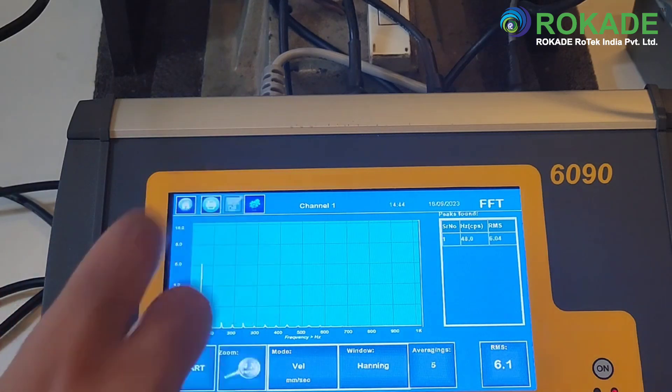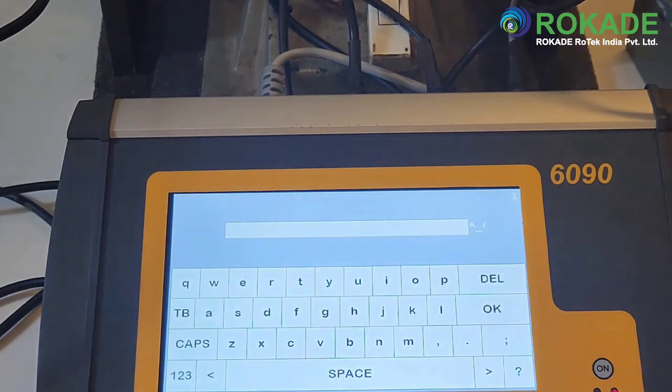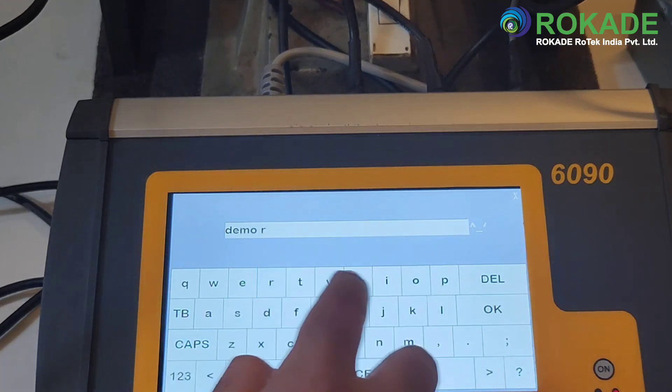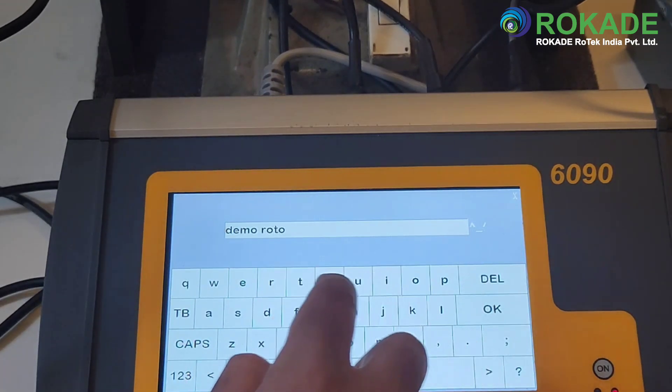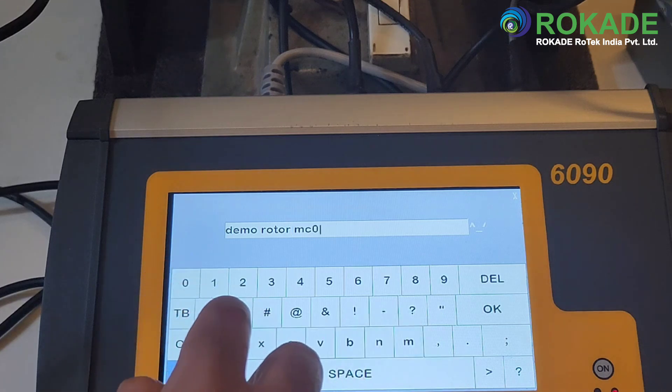The 6090 supports virtually limitless storage. To save the FFT, just press on the save button at the top. Enter the machine name and location name to save the graph and the table. The saved file can be retrieved anytime from the home page by clicking on the file option.